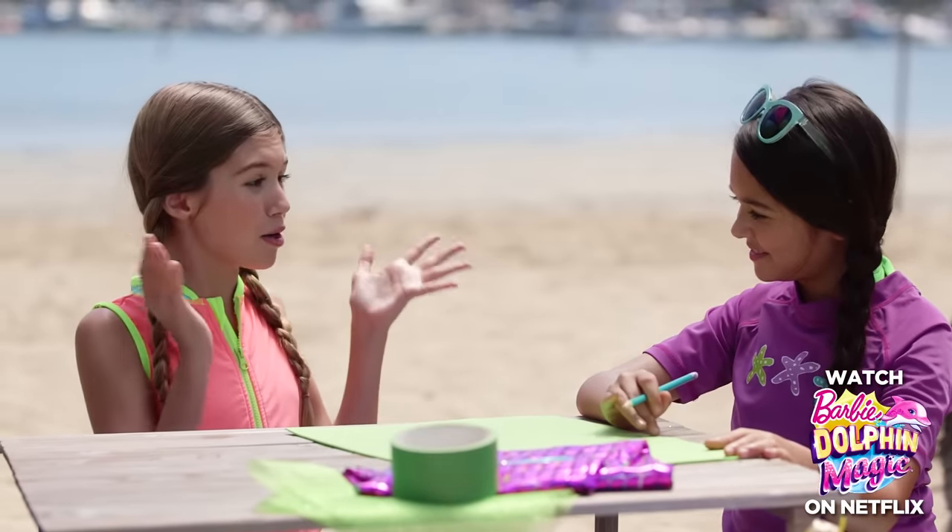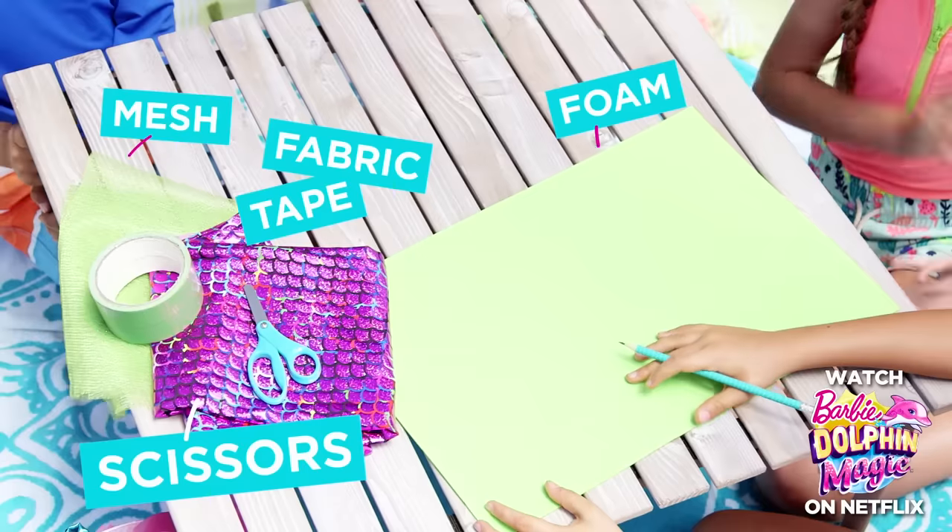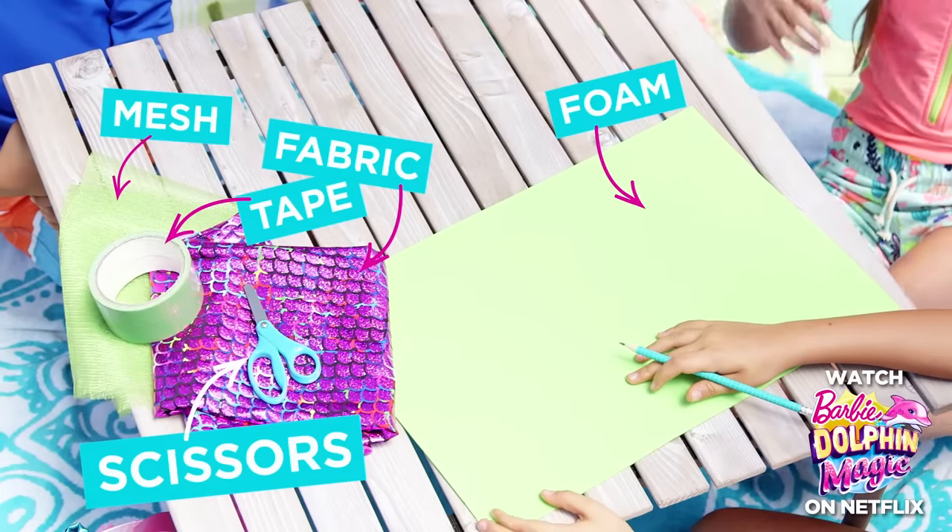Oh my goodness, we could totally make mermaid costumes out of this! That'd be so cute for Halloween! Totally, we could be like matching mermaids.